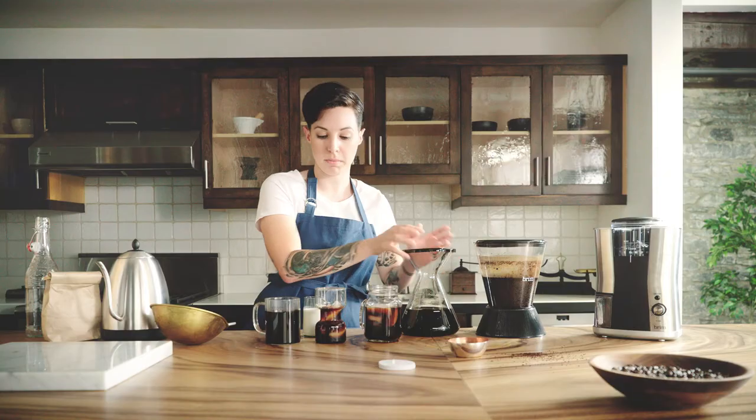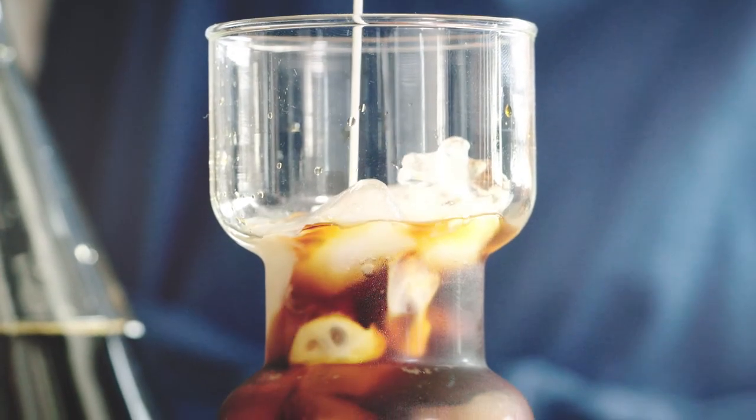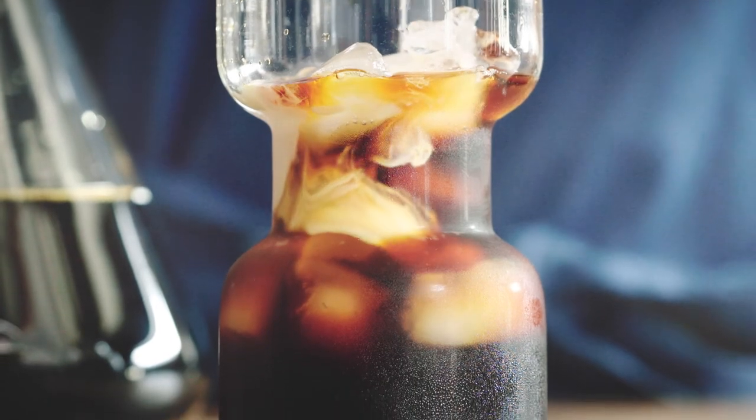And if you do need cream, I really like the way that almond milk tastes with cold brew. The almond flavor is going to pair really nice with the chocolate profile of the cold brew. Enjoy.